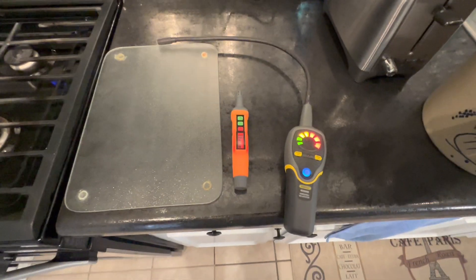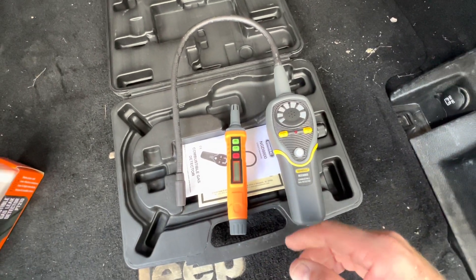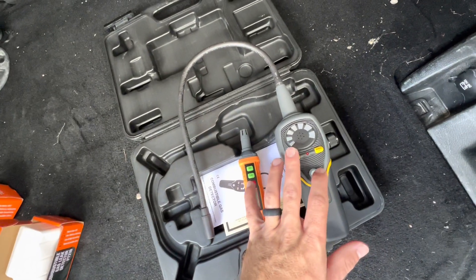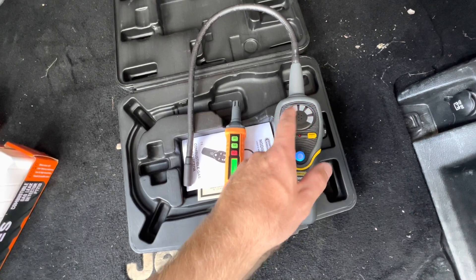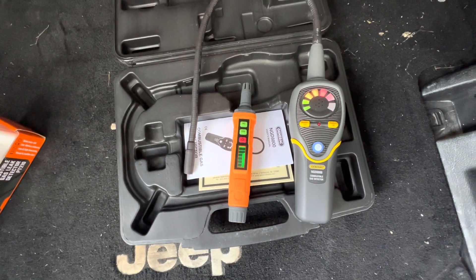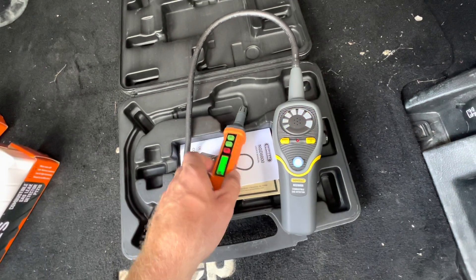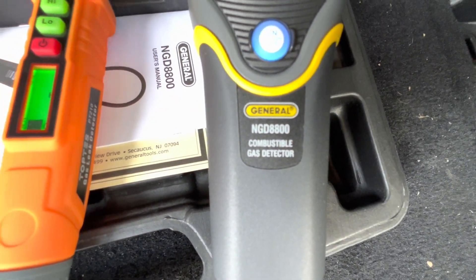The next comparison is how long it takes each one to calibrate once you turn them on. I'm going to try to turn them on at the same time. With the General Tools it kind of just cycles through, and with the Top Test it just cycles up and down. The Top Test just finished - it's calibrated and ready to go. We're still waiting on the General Tools, which is the NGD 8800 for those curious.